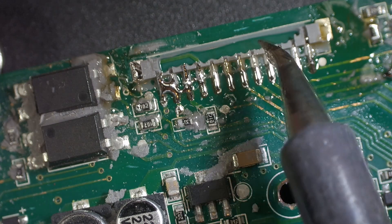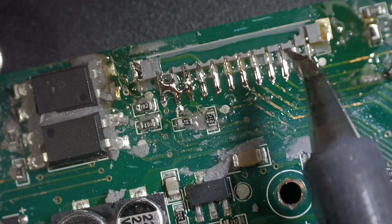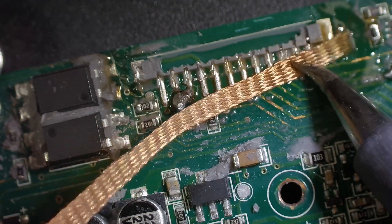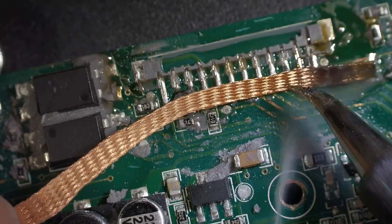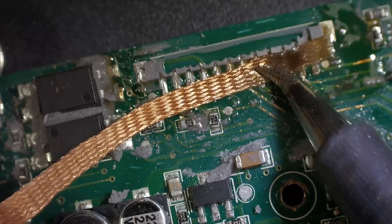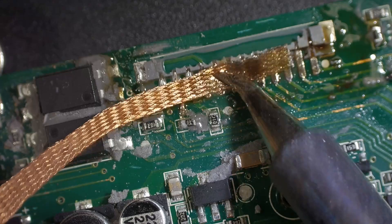Definitely some silicone holding it on there. The low melt solder works like magic — it would have come off extremely quick if not for the silicone. We'll take our braid and wick a lot of this solder off, because this is going to be low melt mixed with unleaded.